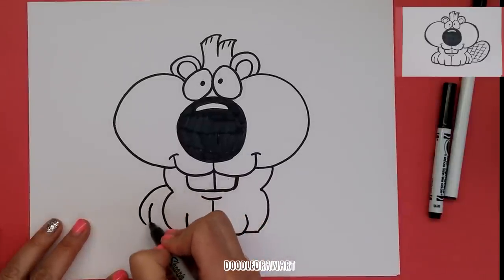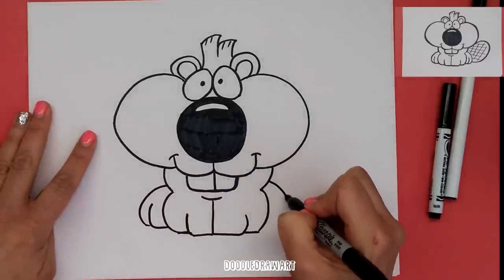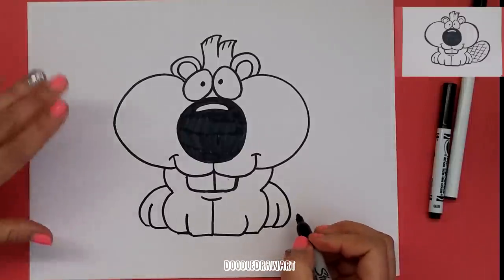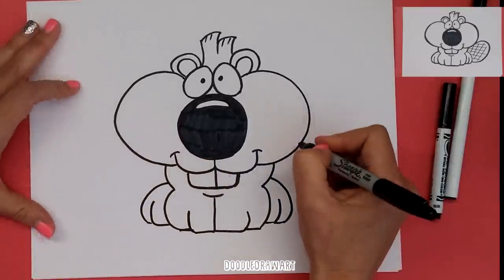Big toe here coming in like this, same thing on the other side. We'll have a curved back leg and back toes like this. And then we need his beaver tail — that's what's going to make him look the most like a beaver.